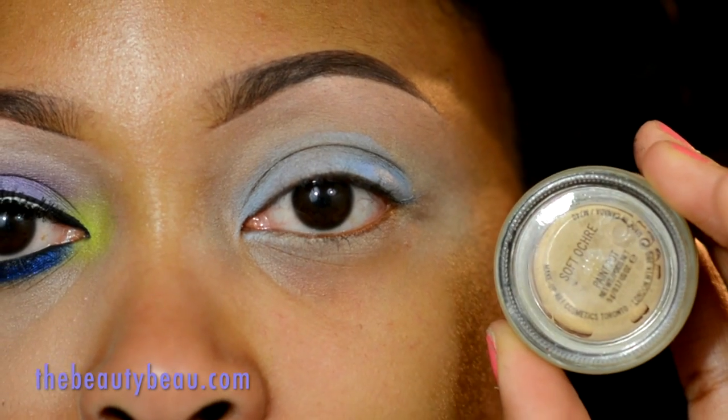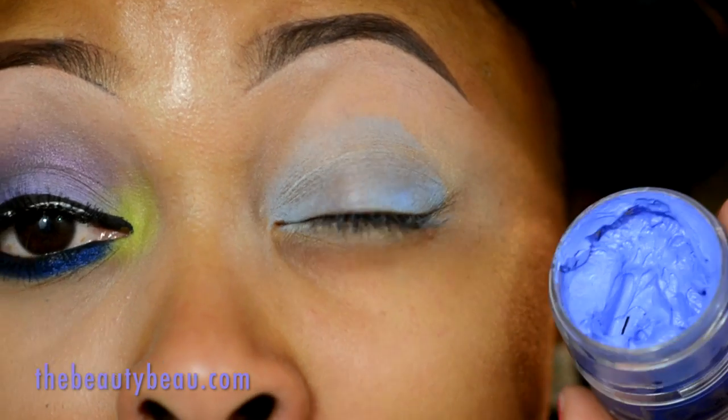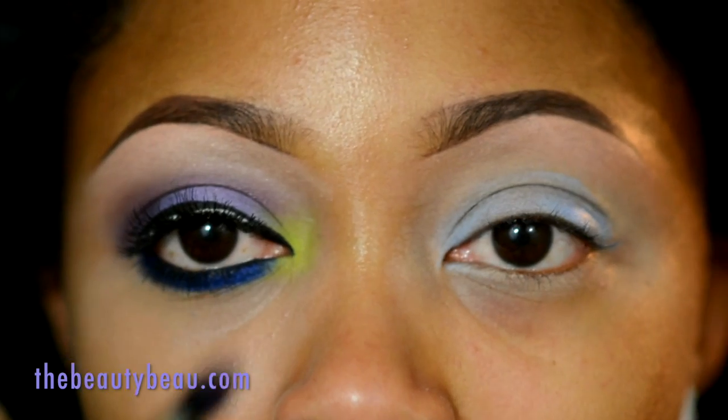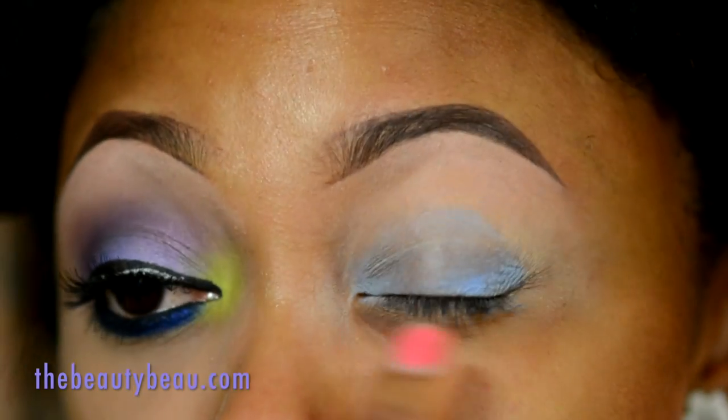I used Soft Ochre first as my primer. The next thing I took was NYX Eye Cream Color in Sky Blue as the base on my eyelid. The first color I'll be using by MAC is called Nocturne Cornell — it's a nice pinky purple. I'm grabbing a MAC 226 to put this in the crease. Just make sure your bases are blended out very nicely.